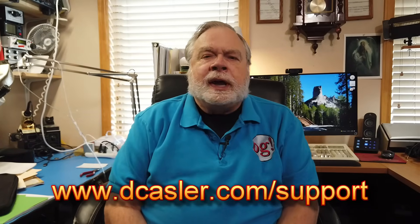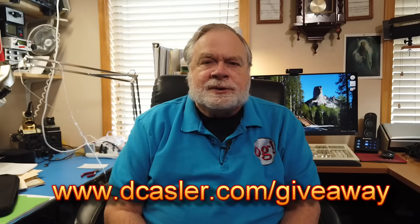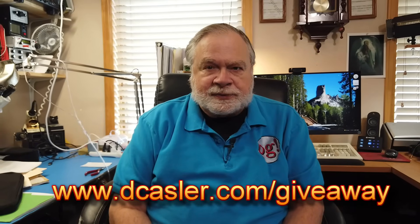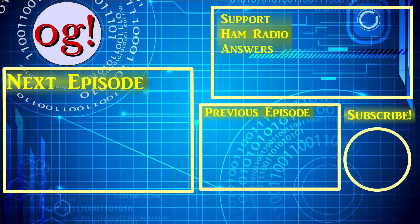Also, you can check out the giveaway page. Every month they try to give something away of interest for ham radio operators, and you can go to dkassler.com/giveaway and find out all the details. It really is free — all you have to pay is the postage for the entry, and that's it. I pay the postage for what is coming your way. So, until we next meet, 73. We'll see you then.